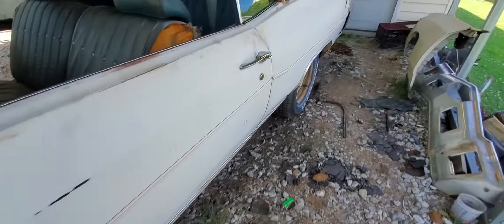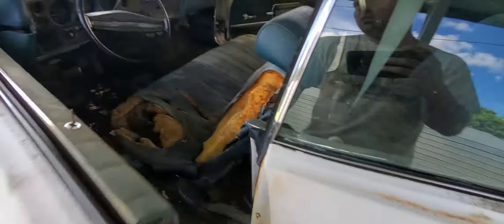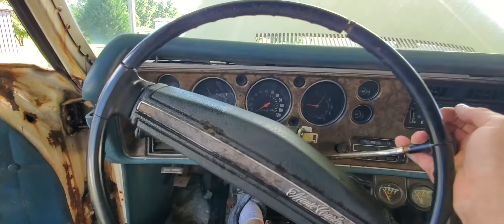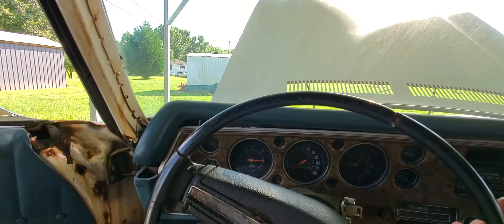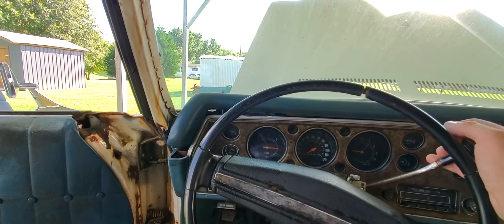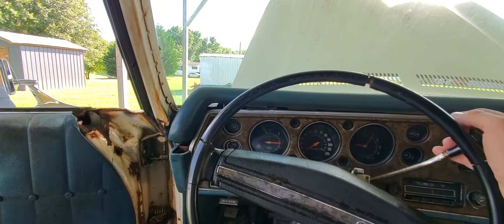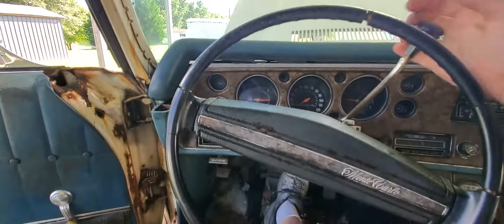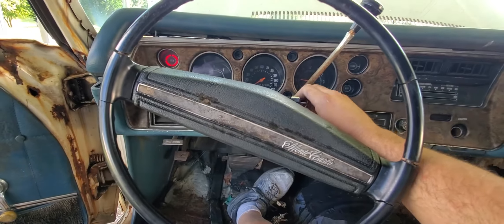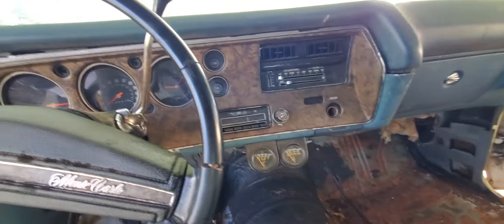I want to get in the car and show you that it'll jump in gear. You can see the car attempting to move — I think the brakes are a little grabby — but it's spinning the tires, so the transmission is good for sure. I can't see any other real issues with the car other than what I've described.